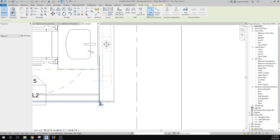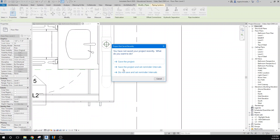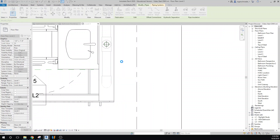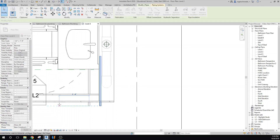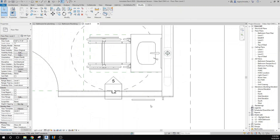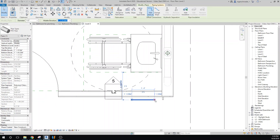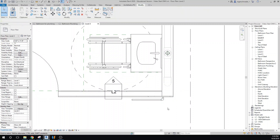I'll make a copy of it and pull it over, giving it a second to save. Now let's rotate this so it's on the face of the wall — the water heater isn't visible in this view, so it's a bit tricky. We'll bring it back to make a connection. Now we're coming around the corner with our water line.